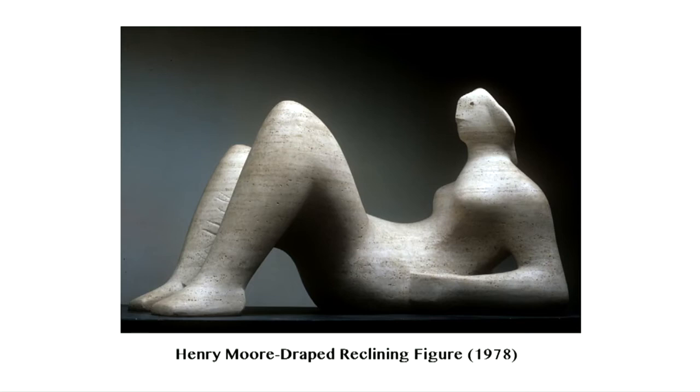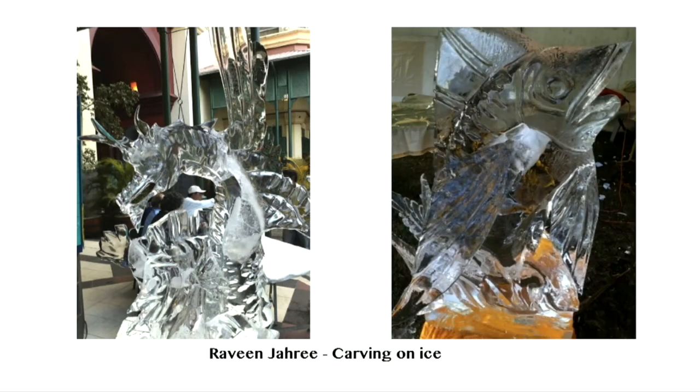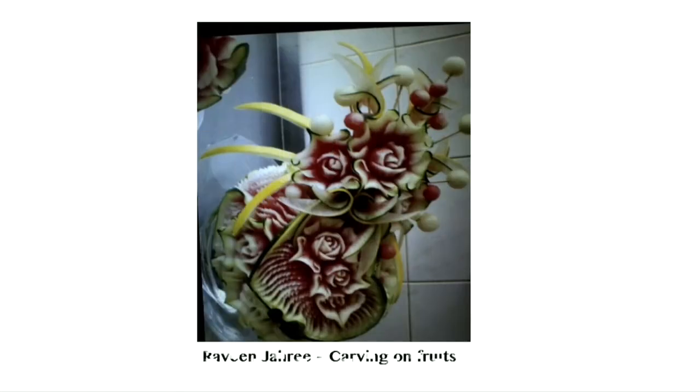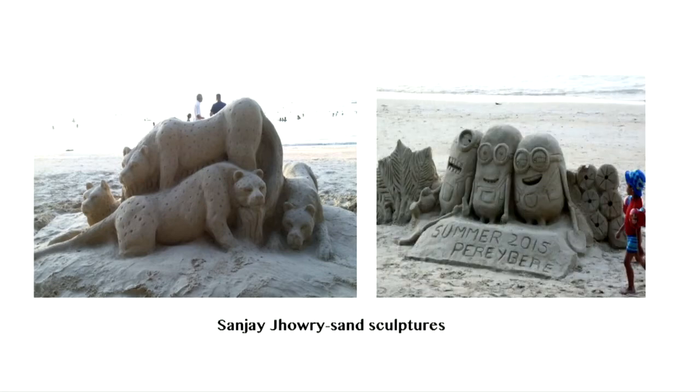Carving sculpture out of a block of stone or wood was central to Henry Moore's practice throughout his career. Here is a marble sculpture entitled Draped Reclining Figure, conceived in 1978. Ravinjari is a Mauritian sculptor who creates amazing carvings on ice. Fruit carving is the art of carving fruit. Here is an interesting artwork of Ravinjari.